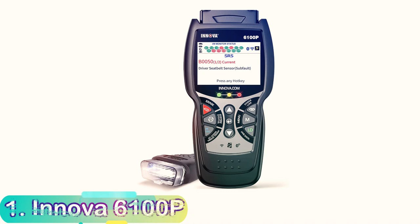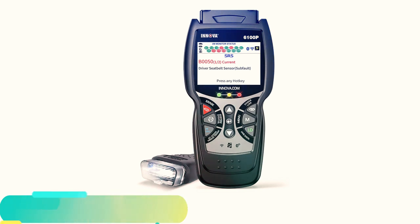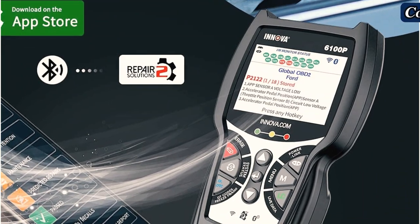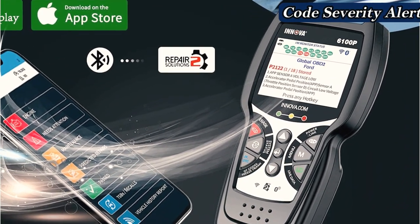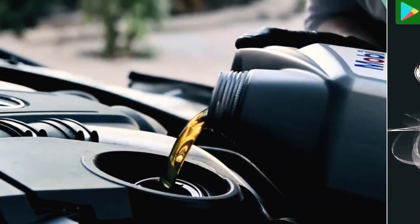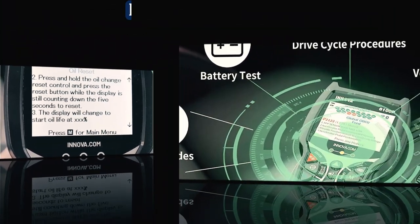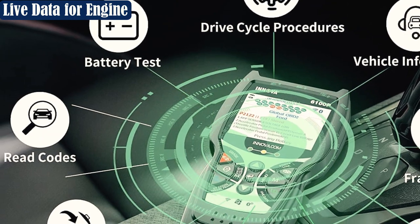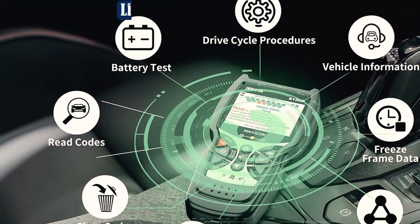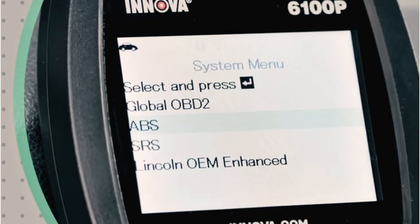Number 1: Innova 6100P. The Innova 6100P Scanner is the kind of OBD2 scanner that will make any non-professional mechanic feel like a pro. This device is able to function as a handheld unit as well as connect to the Innova application, serving an array of diagnostic and predictive capabilities. Loaded with features you'd expect from an amateur mechanic's OBD2 scanner, its 2.8-inch color display shows every aspect of live information, fault codes, as well as the I/M readiness check prior to inspection.